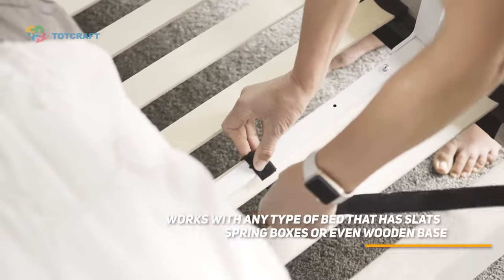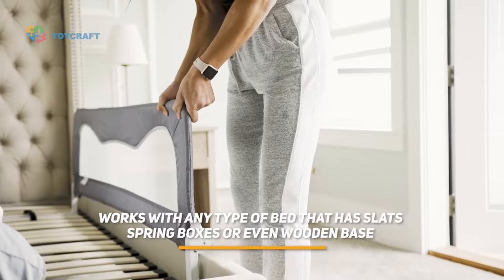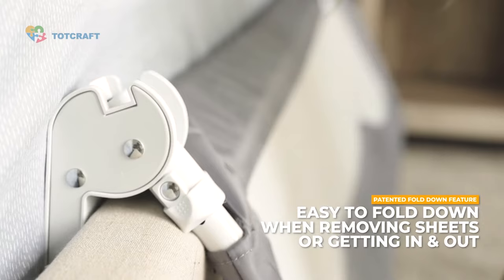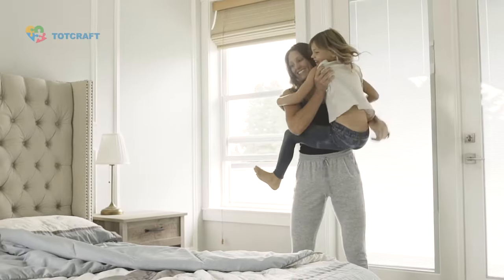Every bed rail kit comes with a variety of options for securing the rail to a bed: screws for wooden base, straps for box springs, and velcro for slat based bed frames. The patented fold down feature allows the bed rail to safely fold down and out of the way when getting in and out of bed or when removing sheets.